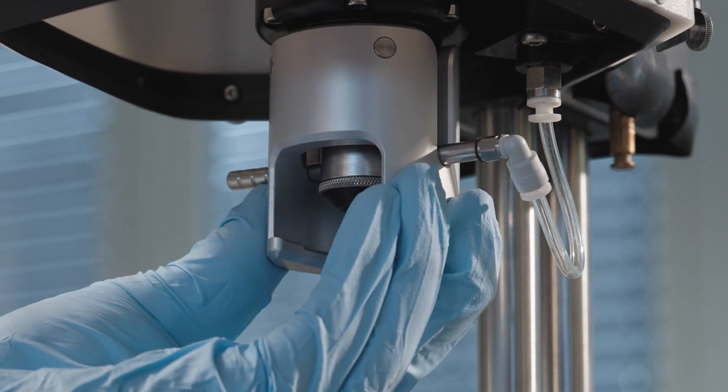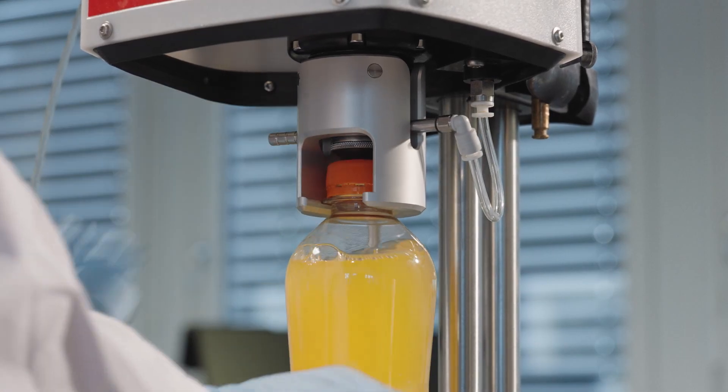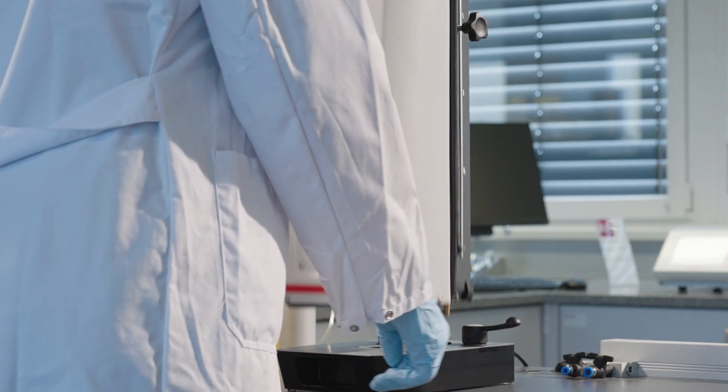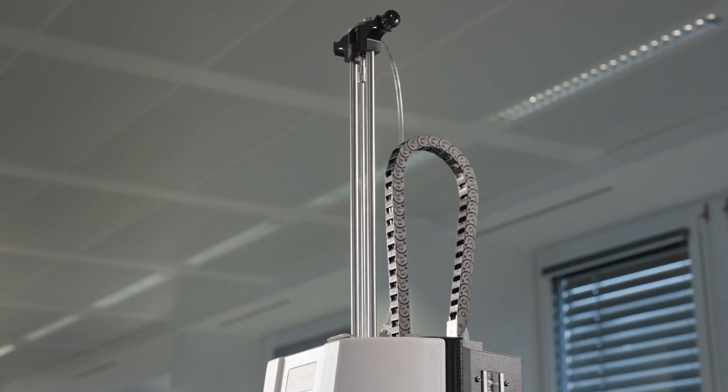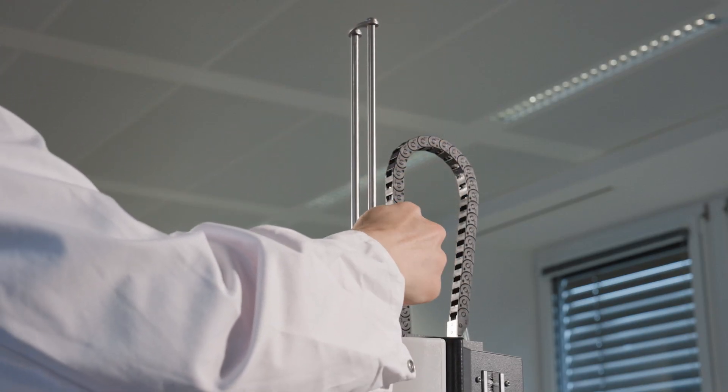For PET bottles, an adapter is needed because they need to hang during measurement. When the sample is positioned correctly, lower the safety shield and activate the pressure. Insert the sample tube to the bottom, then slightly lift it when using the PFD+.